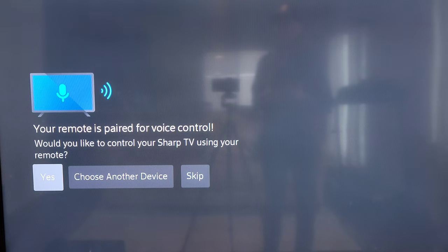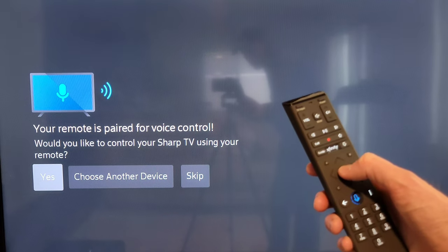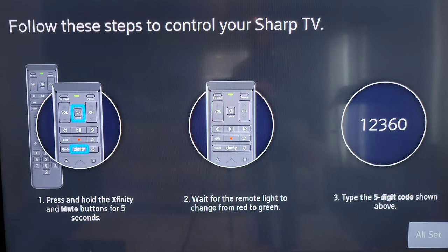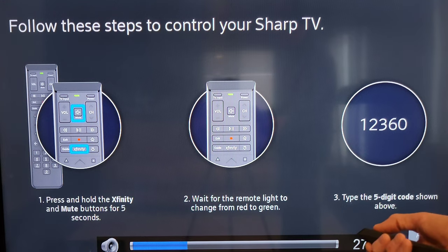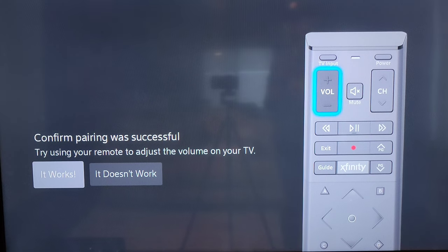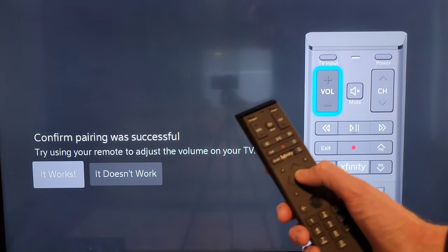The screen said the remote is paired for voice control and asked if I'd like to control my Sharp TV using the remote — I selected yes. The next screen showed three steps to control the Sharp TV, including a five-digit code on step three which may be different for you. After following those steps and testing the volume, it was working. I selected it works by pressing the circle button to confirm pairing was successful.